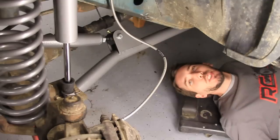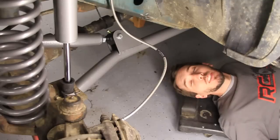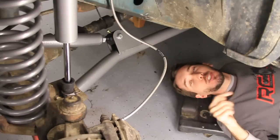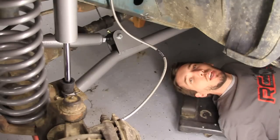Hey guys, this is Matt with BleepinJeep.com. Today I'm going to show you how to remove the stock shocks and install the Rough Country rear shocks. But this is just a tiny portion of a much longer video on how to install an entire Rough Country long arm lift. If you look down in the description below, you'll find links to all of the lift component how-to videos as well as the full length version.